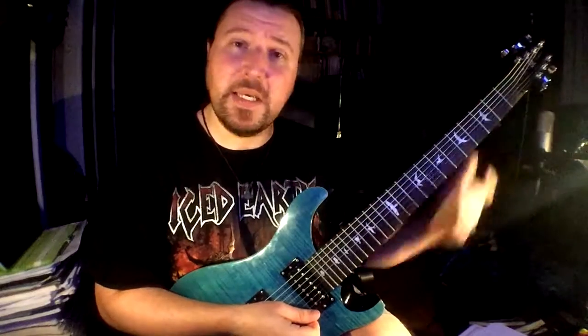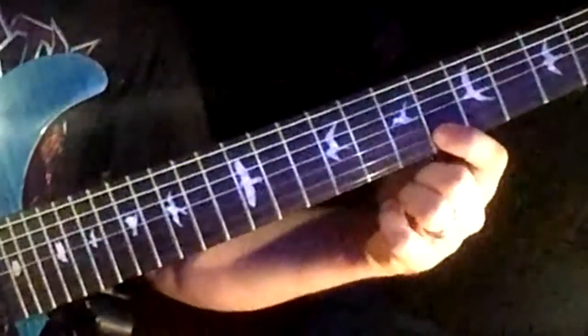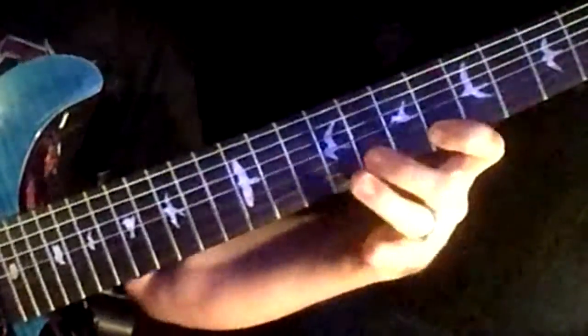What I'm basically doing here is starting on D, descending down a hexachord — six, five, four, three, two, one out of the six notes. Then I'm going to go back up two and three.